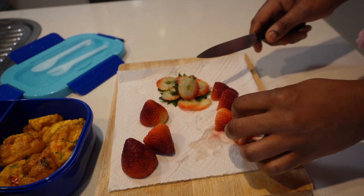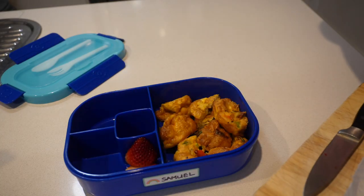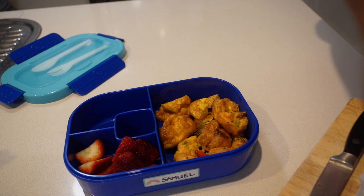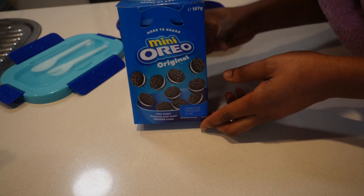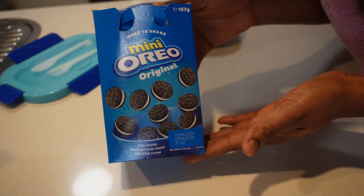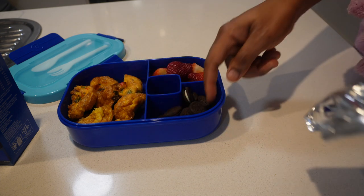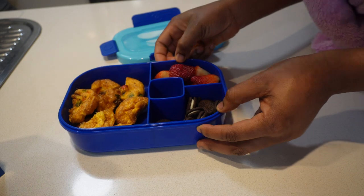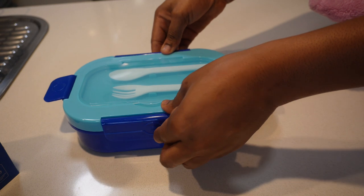For the strawberries, I like cutting out the green parts because I noticed that he eats more of it when I cut it up like that, compared to when I just threw everything into his lunchbox — he'd come back with almost half of it. So I'm putting the strawberry into the second section, and in the third section of the lunchbox I'll be putting some mini Oreos because he really likes them.